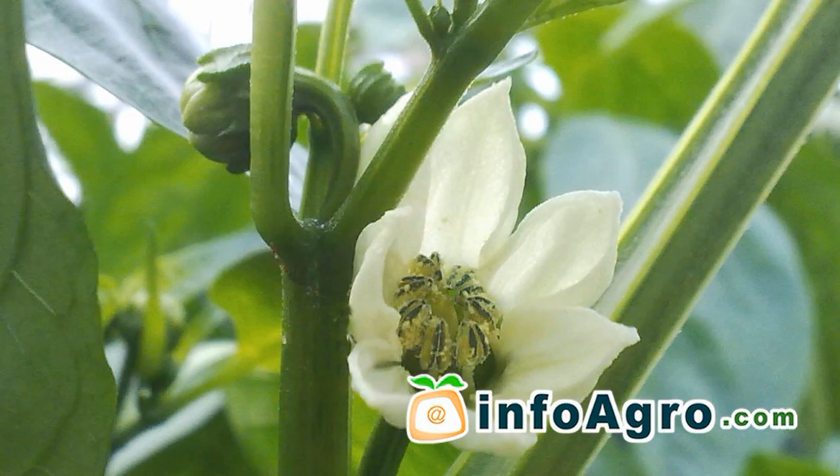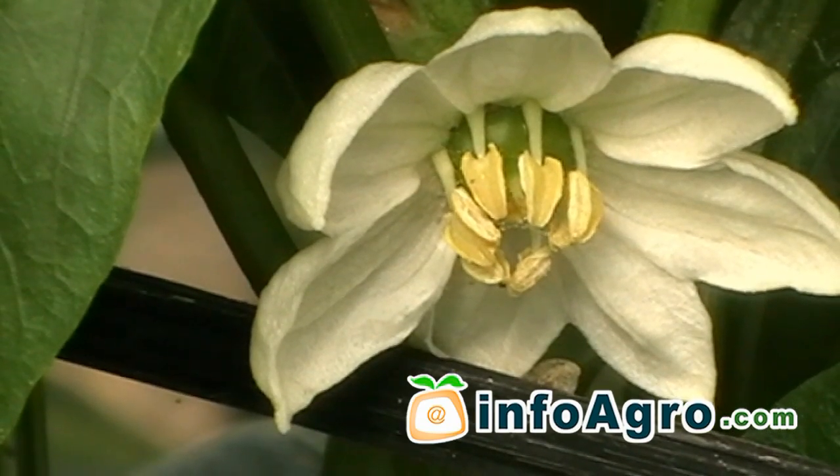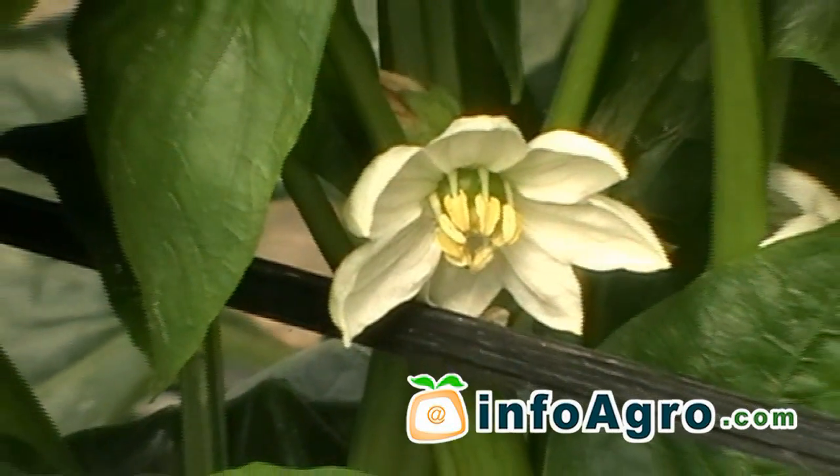The flower has a reproductive system which varies depending upon species and variety. This causes numerous intermediate situations between autogamy and allogamy, and flower formation is largely conditioned by temperature.